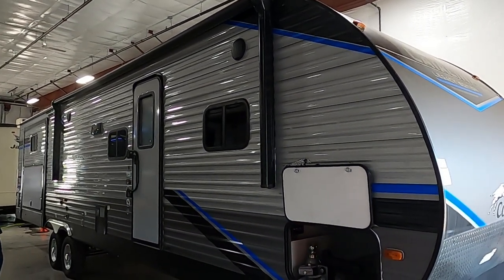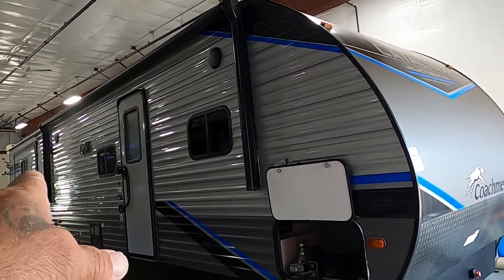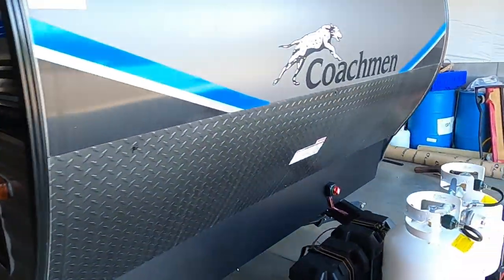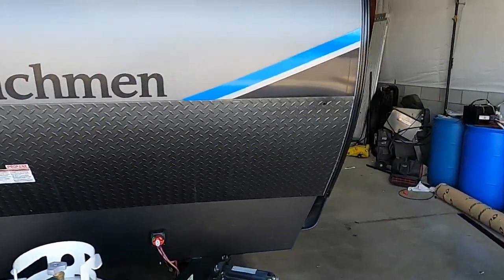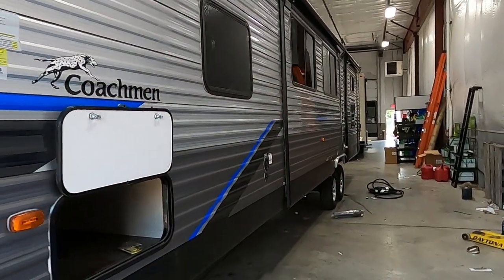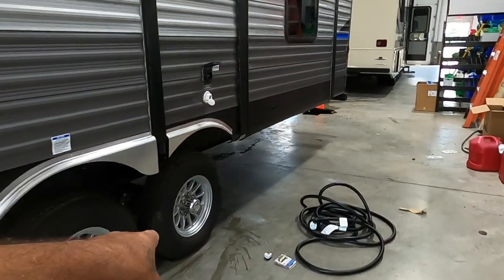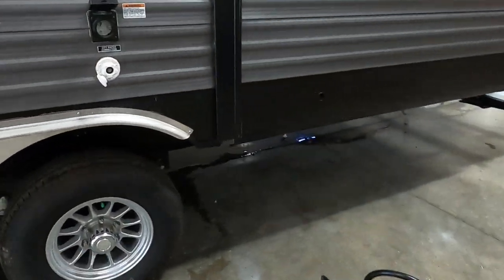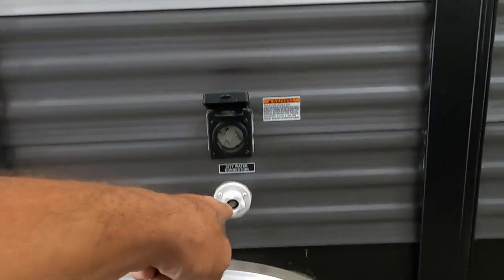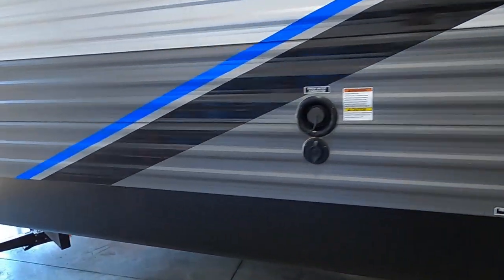Let's start by talking about arriving at the campsite. A few things to take into consideration when you're parking: you've got a slide and an awning, and you'll need more room for that awning to come out than the slide. Also think about where your power and water connection is going to be — both are right above your back tire on the driver's side of your tow vehicle. Park accordingly so you can utilize the facilities at the campsite.